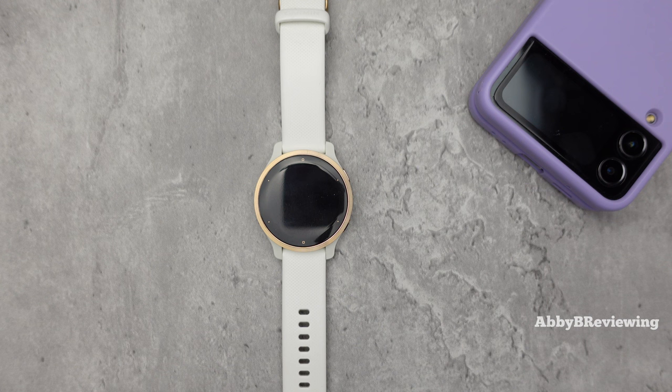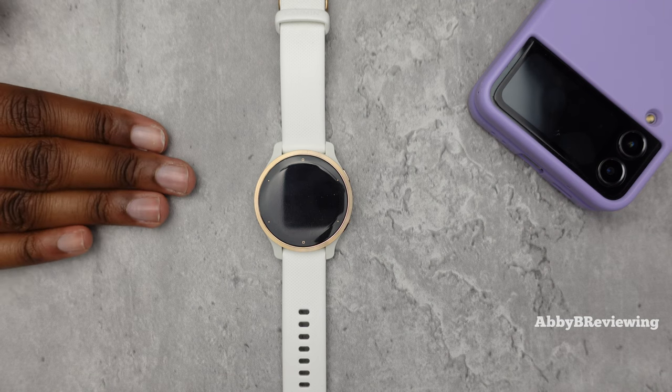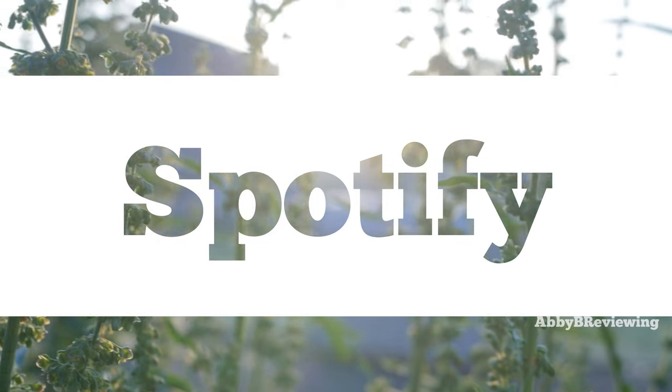I'm going to be showing you how to add music using Spotify because that's the one I personally have. You do need a Spotify Premium account — the free account does not let you download music. In addition, I'm going to show you how to add your own MP3 files on this smartwatch.